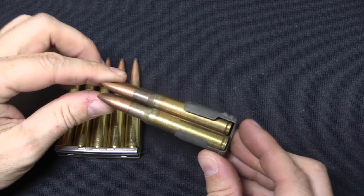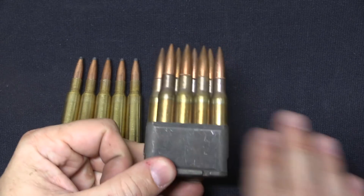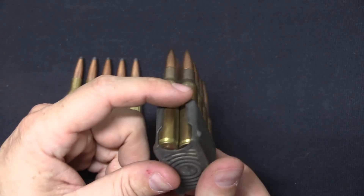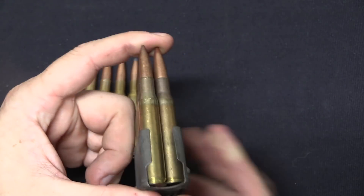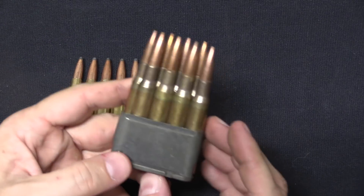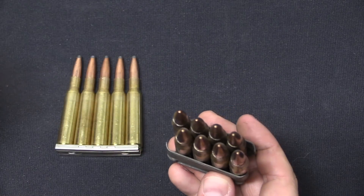Some people prefer Mannlicher clips as being easier to use because there is no need to actually transfer cartridges from the clip into a rifle or magazine — instead, the entire packet goes into the gun. However, this does mean that the clip itself has the feed lips for the system built into it, so if a clip is damaged you may get feed malfunctions. On the other hand, clips are traditionally, in a military sense, single-use and disposable, so a damaged clip is simply discarded and replaced.